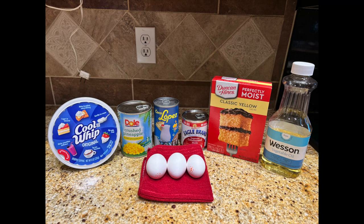Here are the ingredients to make this cake: Cool Whip, crushed pineapple, cream of coconut, condensed milk, yellow cake mix, vegetable oil, and eggs.